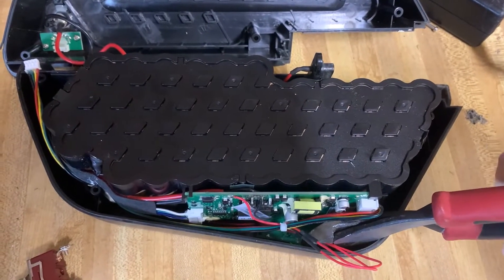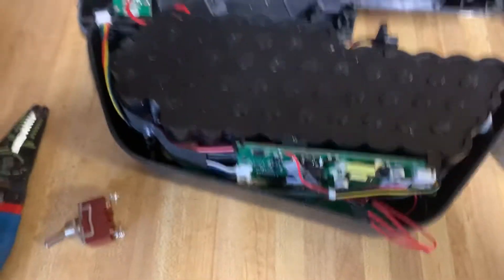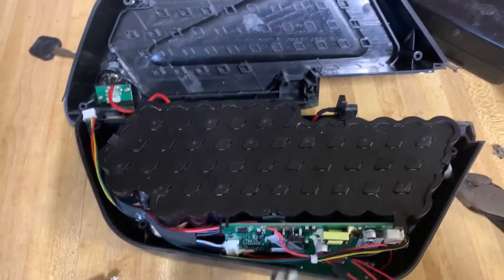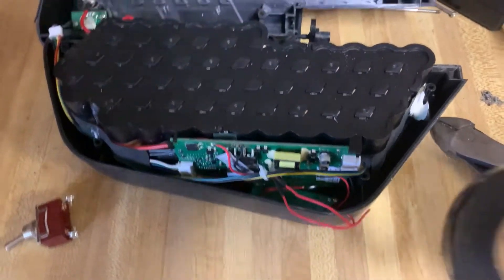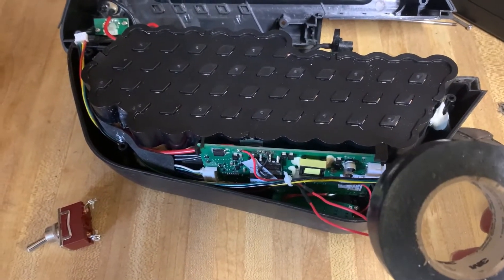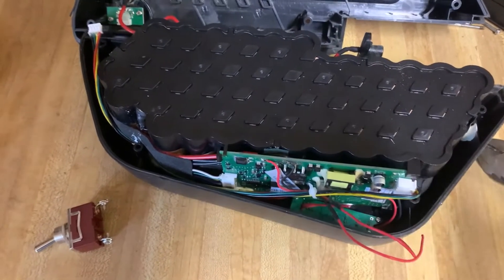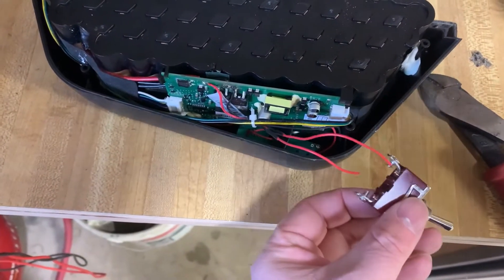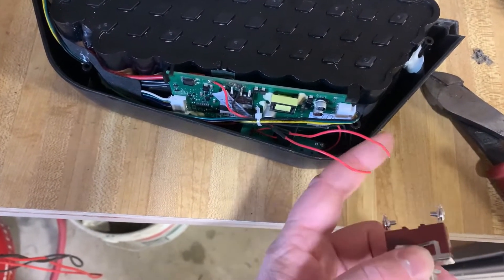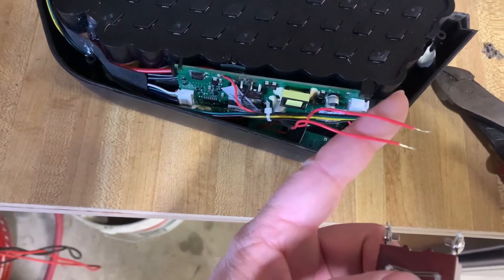I'm going to cut these wires and use the strippers to strip them. While I have the wires cut, I'm going to go ahead and cap them off with electrical tape so they don't inadvertently touch something. Now that I've got them stripped, I'm just going to open up these terminals and wrap the ends around, and then we'll be ready to test it.